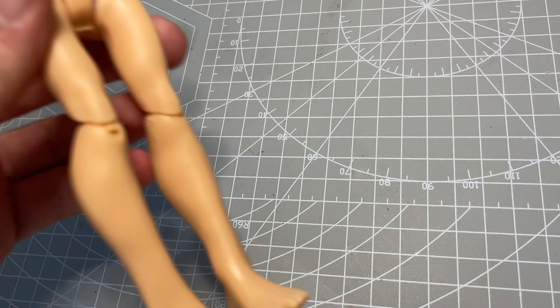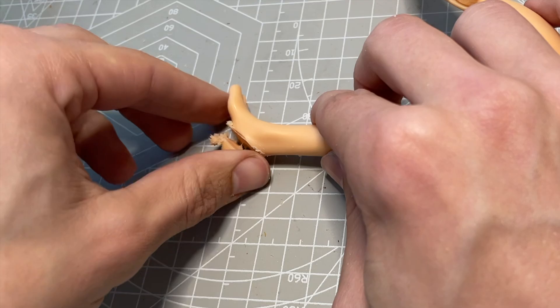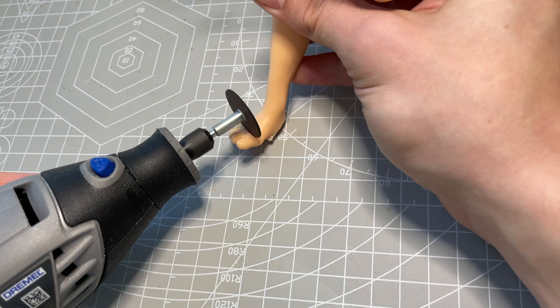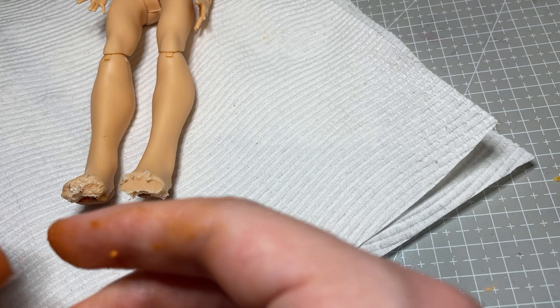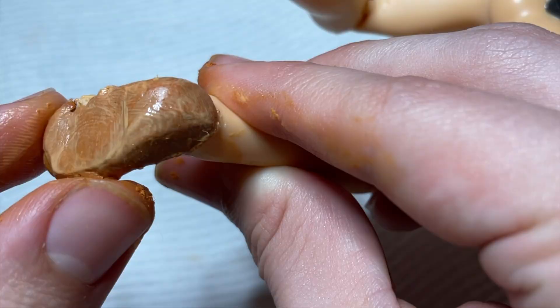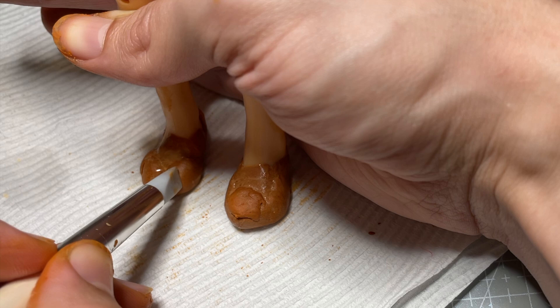Then I move on to her feet. I wanted to give her realistic fox feet with adorable little bean toes, so I have to use my Dremel again to remove her human toes and the back of her heel. I mix up some two-part clay off-camera and then start building up her new feet. This clay cures slowly over a few hours, so I like to move gradually and allow each stage of the sculpt to cure slightly before building up any more detail. I use a damp finger to smooth out areas and a few different silicone tools to help add smaller details.